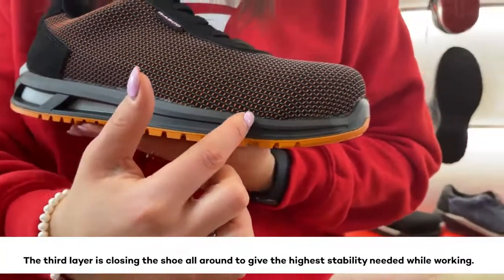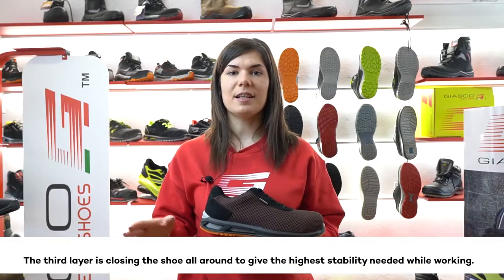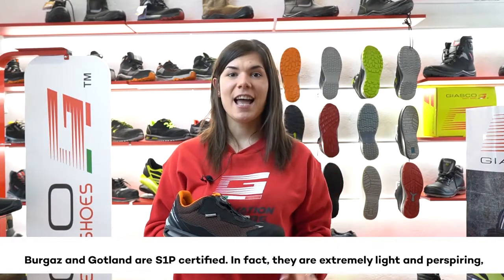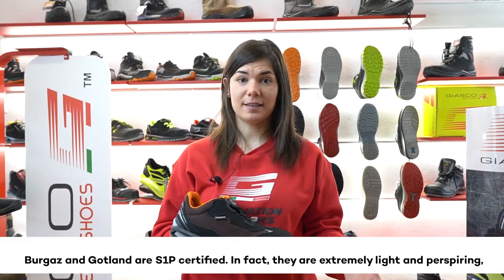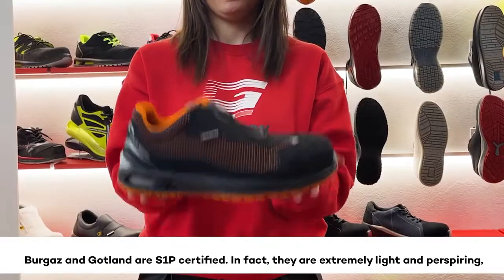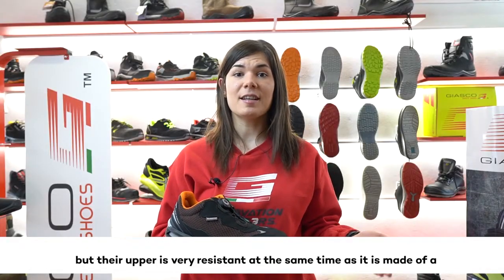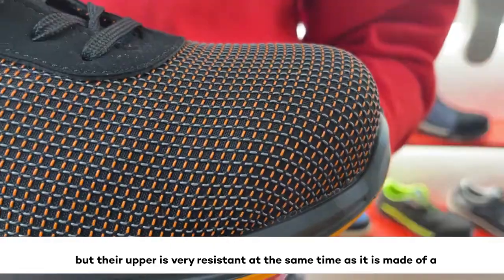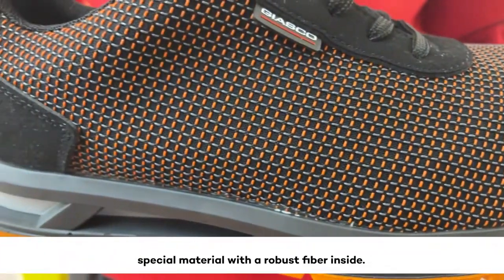The third layer closes the shoe all around to give the highest stability needed while working. Burgaz and Gokla are both S1P certified. They are extremely light and perspiring, but very resistant at the same time, as their upper is made of a special material with robust fabric inside.